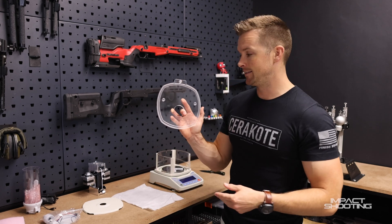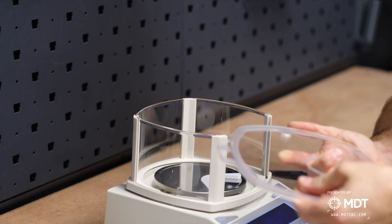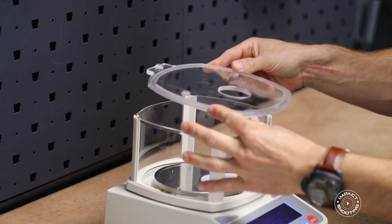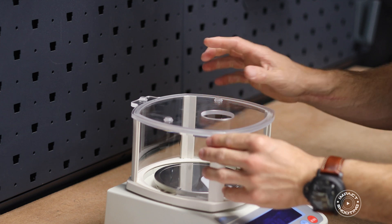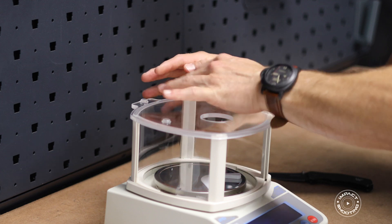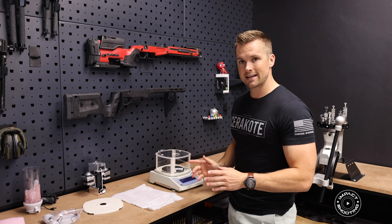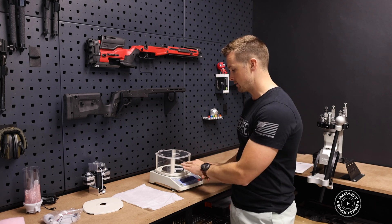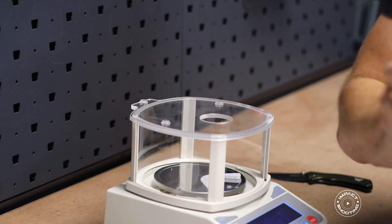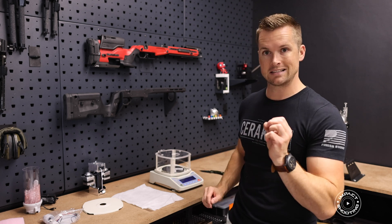Our next step is to add the clear lid. The extended soft plastic bumpers face up, and the tab faces toward the rear — it all indexes in there. This may require a little finessing but you'll feel it click into place. Because the scale is so incredibly sensitive, having all sides sealed means the only air that can come in is from the front opening, which means little to no disturbance on the scale itself.